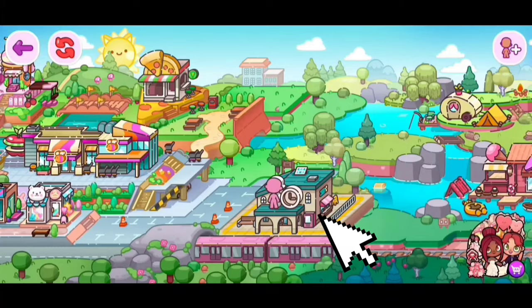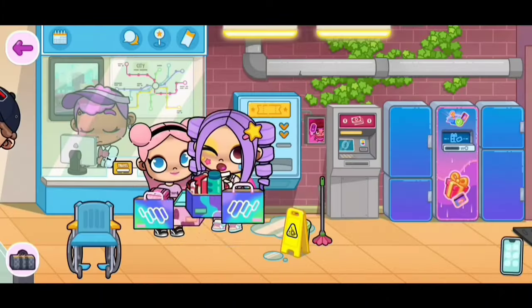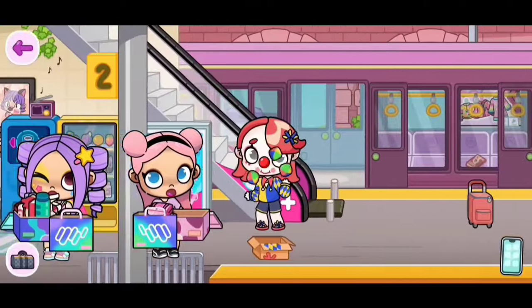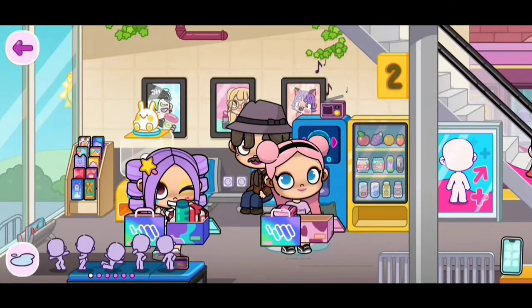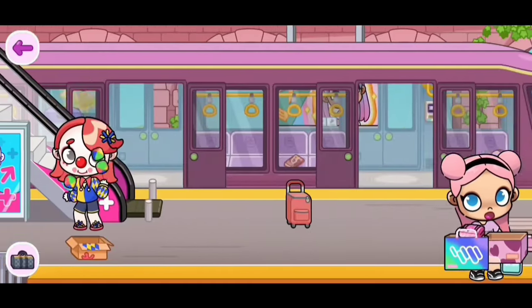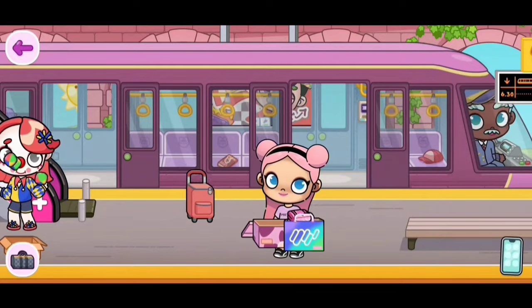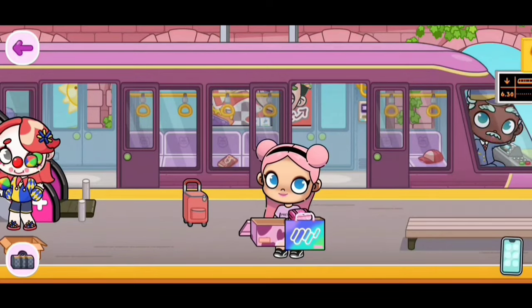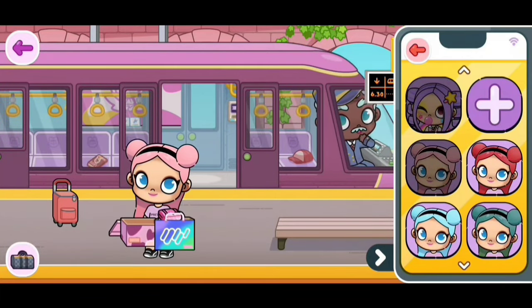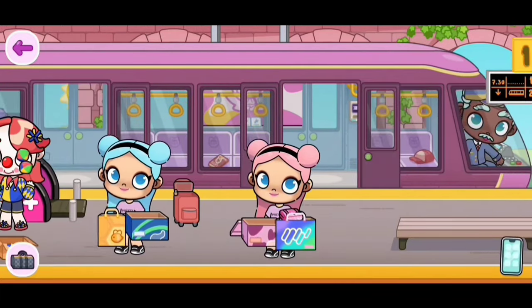Now let's go to the train station. I already see something red — it's like a newspaper, we can take that. And I see this green one as well. If you go over here to the middle part, you can see that we have this red suitcase. So I'm going to take one of the characters out and grab the suitcase.